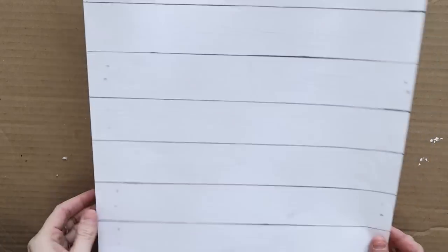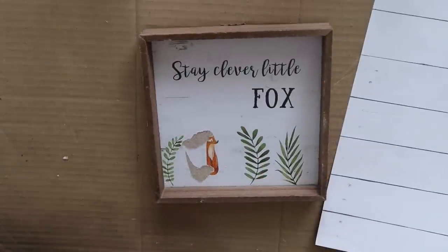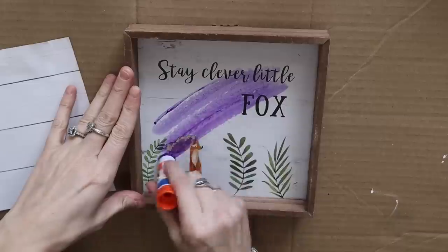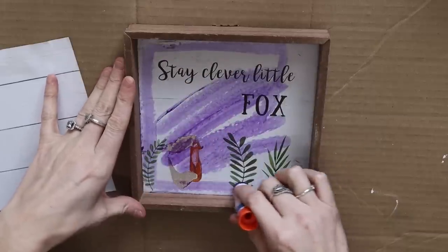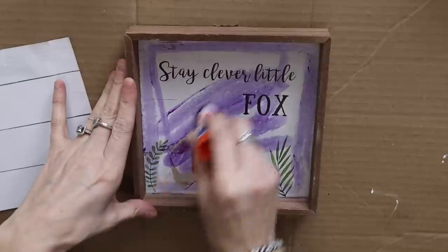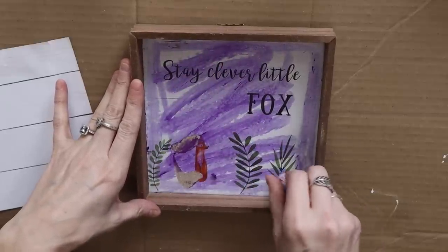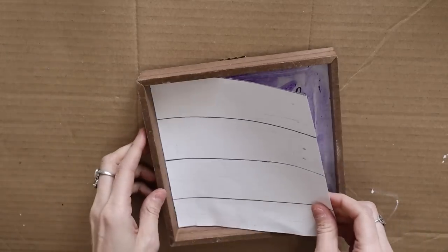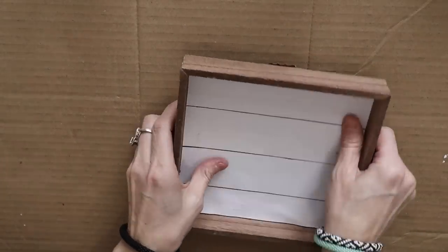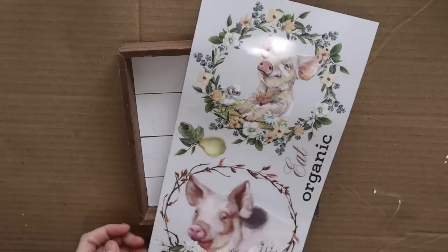This one I decided to use a fox sign from Dollar Tree and some scrapbook paper. I've had this for quite a while and I thought that some scrapbook paper and a rub-on transfer would be super cute. I'm using my good old Elmer's glue stick — I love using the purple ones because you can see what you're gluing down. I just cut the scrapbook paper to size and flipped it over, which made it so much easier to figure out exactly the size it needed.